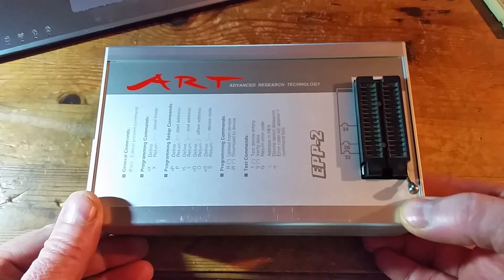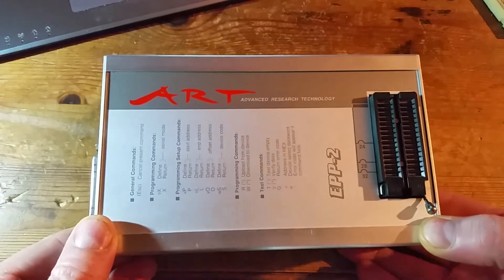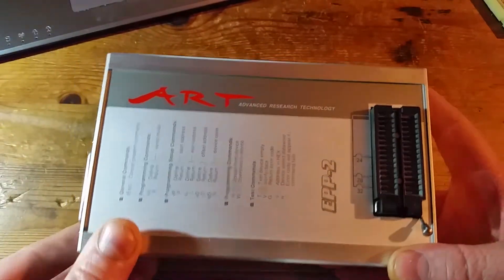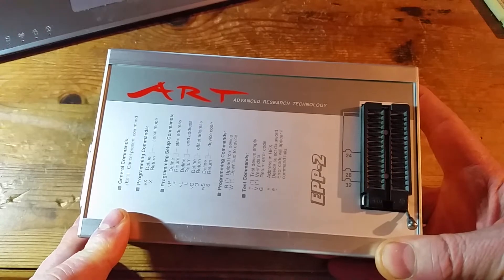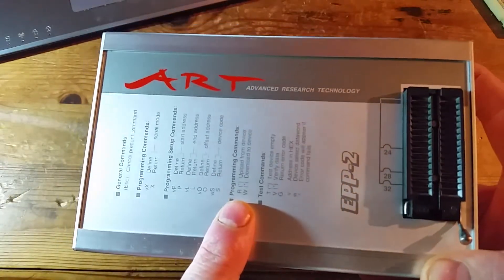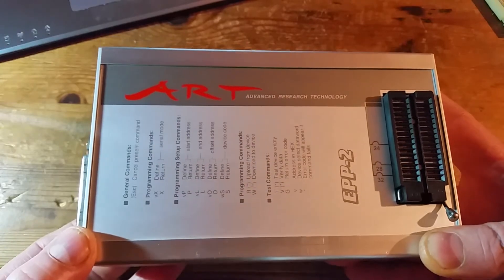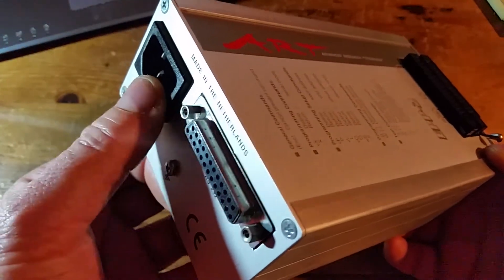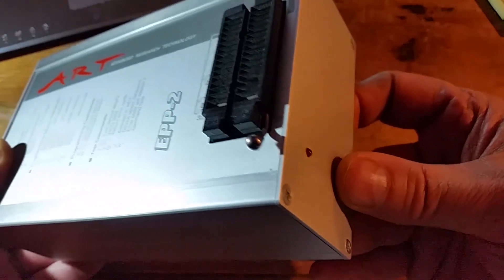I'm going to take a look at my EPROM programmer and why, even though the software that came with it is for Windows, it's actually easy to use with Linux as well. The programmer itself has a socket and can take various sizes of EPROMs. It's made by a company called Art, no longer available, made in the late 90s. It's the EPP2, and it's RS232 up to 19200 baud, plugged straight into the mains adapter, made in the Netherlands.